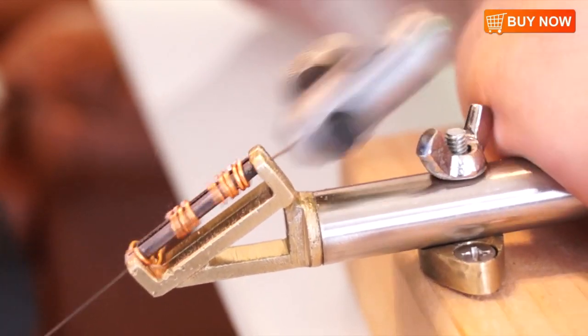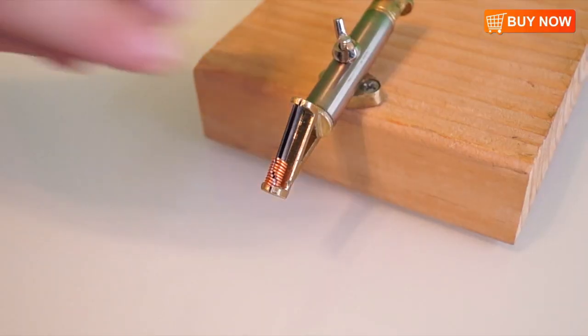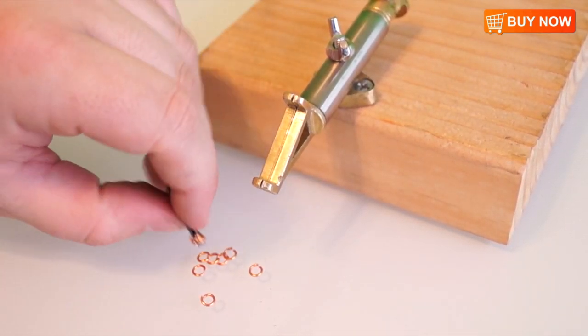Finally, using a saw blade, cut the coils, and you have easily just created dozens of jump rings in seconds. It's that easy. You can order this great product and many more at FindingKing Online Store.